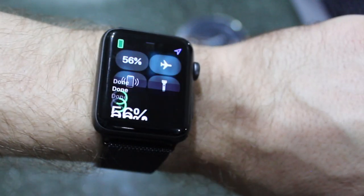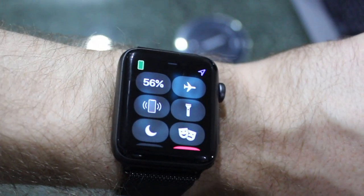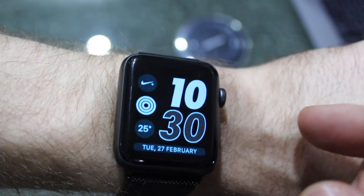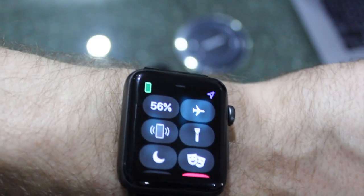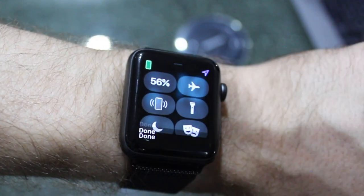What this is going to do is put essentially your watch into minimal mode. You'll only really be able to see the clock, and most of the functionality will not work. It does give you an extended amount of battery — you'll probably get maybe three, even four days out of it, but you won't be able to use most of the features.